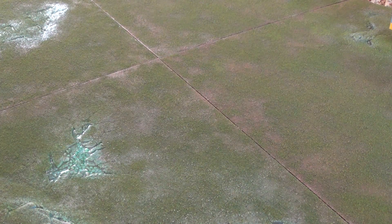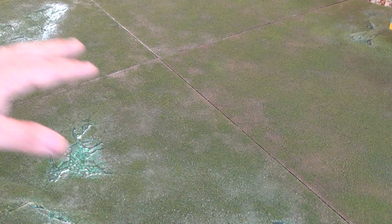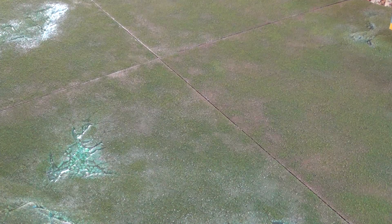Hey guys, I am here today with you for a small product review. As you can see, we're also pointing this out at the realm of battle — I thought this was appropriate — but we're going to review some tree kits.